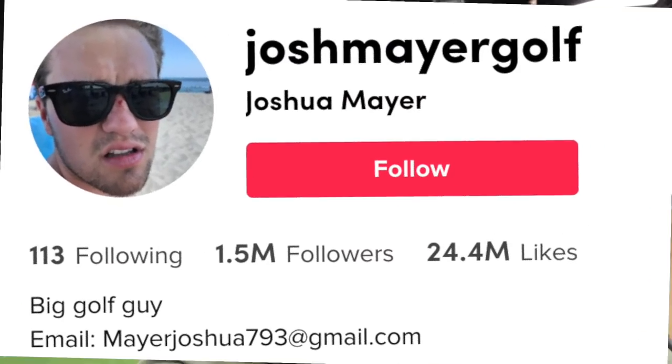We're gonna build a golf club. Actually, Josh is gonna build a golf club out of Golficity stickers. If you've heard the name Josh Mayer, that's because he's amassed over 1.5 million followers on TikTok, creating golf clubs out of some of the most random things you can imagine.